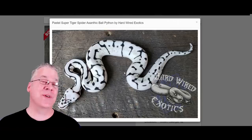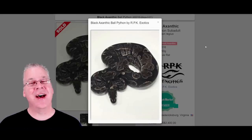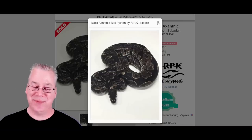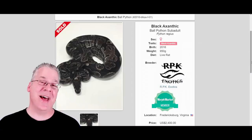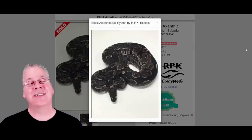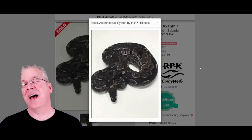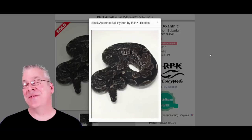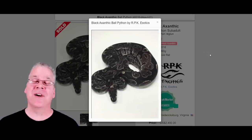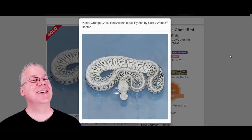Here's another line that's newer and not very popular. This one sold for $2,400 — it's the black axanthic. There's not a lot done with the black axanthic yet. Essentially it's an axanthic with a lot more black — definitely darker than the base axanthics. It's an interesting project: if you got into it you could kind of lead the industry working with a gene not many people are using. I haven't seen many black axanthics on MorphMarket.